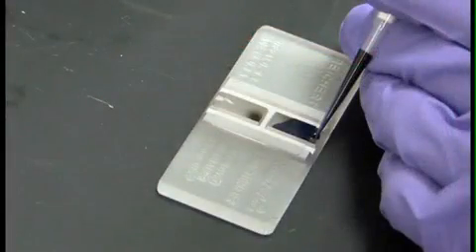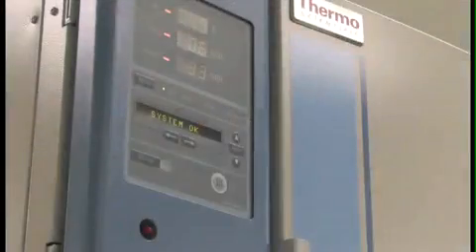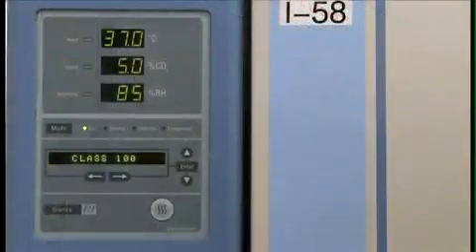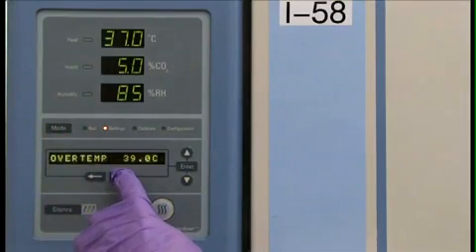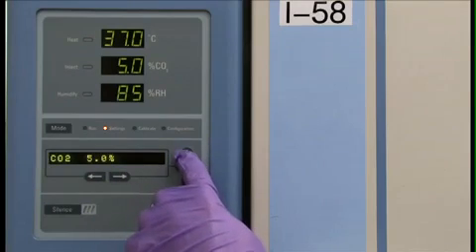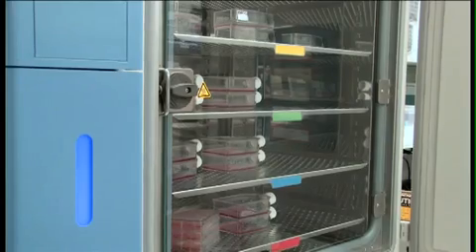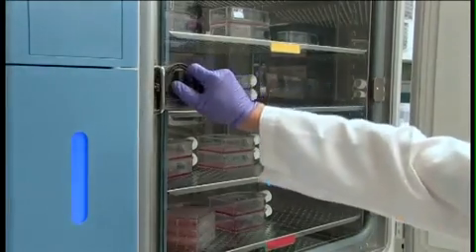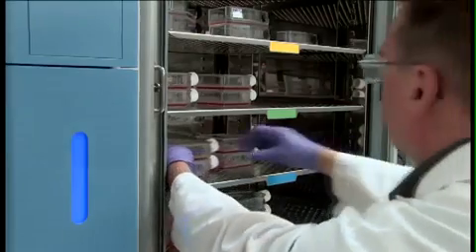Or you can count cells manually with a hemocytometer. You may also wish to have the centrifuge located in the cell culture facility. Incubators provide the appropriate environment for cell growth. Carbon dioxide and temperature settings depend on cell type and medium selection. Mammalian cells are cultured at 37 degrees Celsius in the presence of 5-7% carbon dioxide with high humidity. Inside the incubator, keep your cell culture flasks evenly spaced and avoid crowding to ensure that the air inside the incubator moves freely.